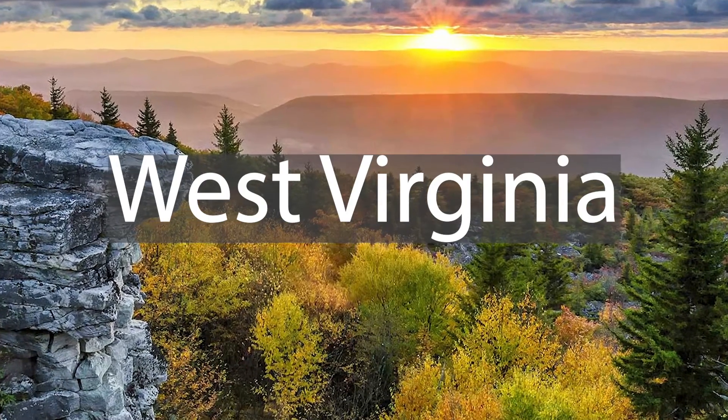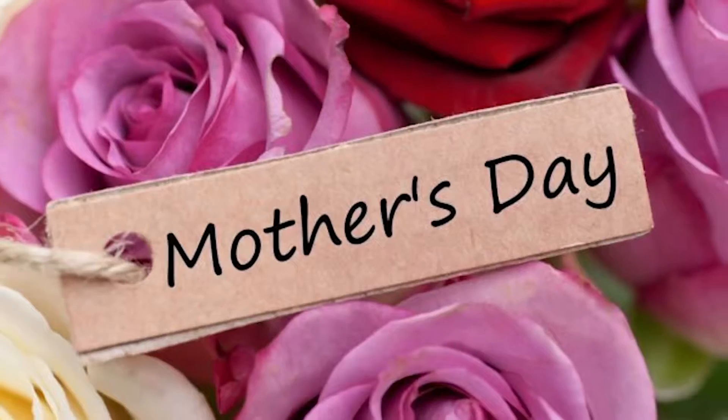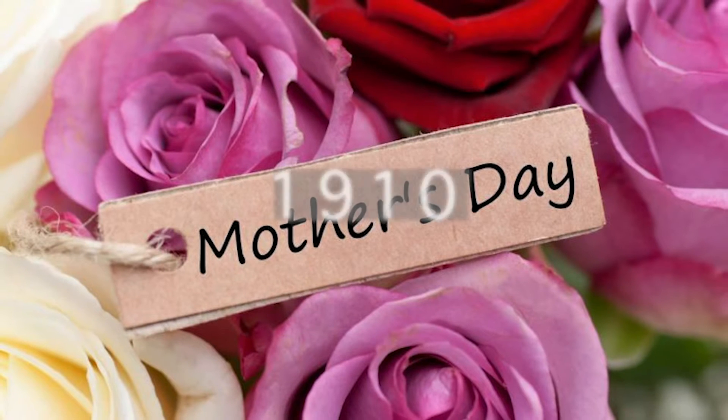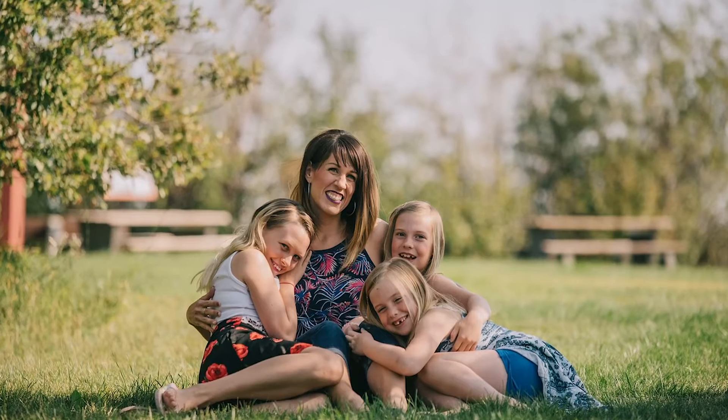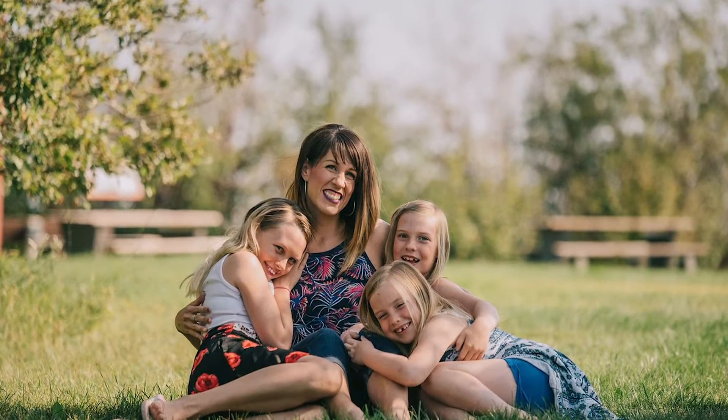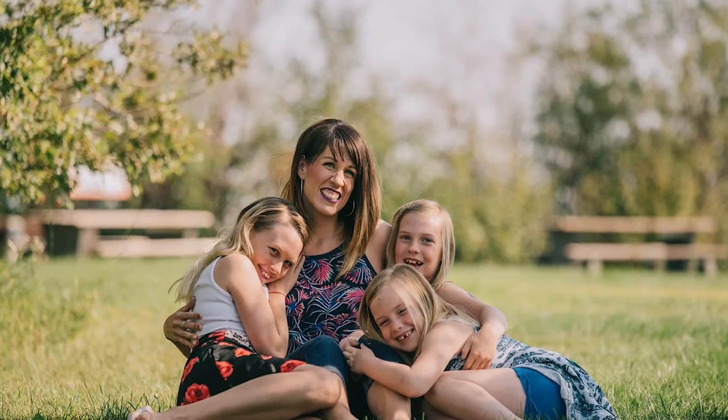Jarvis' home state, West Virginia, became the first state to recognize a day to honor mothers in 1910. In 1914, President Woodrow Wilson issued a proclamation creating Mother's Day as a national holiday, to be celebrated on the second Sunday of May every year.